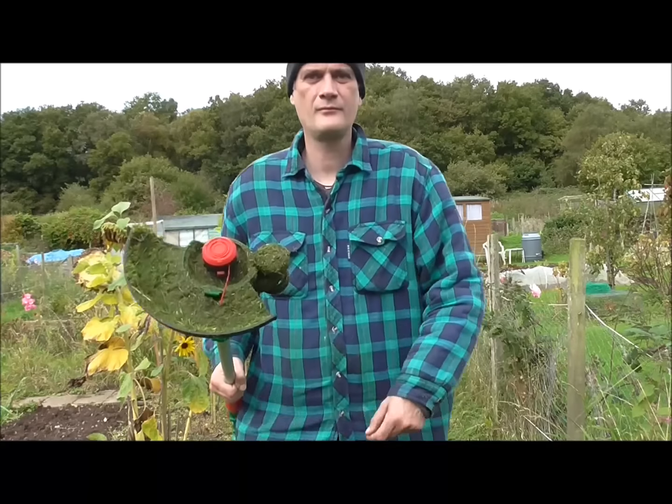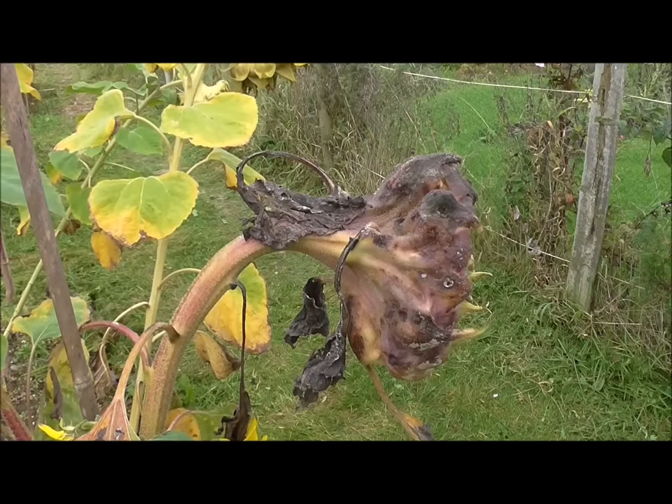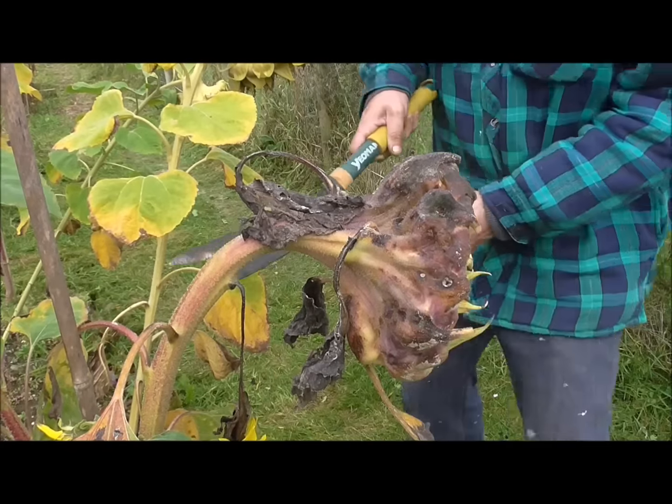These are the French climbing beans which I'm going to pick and dry out. I've still got a couple of flowers going.